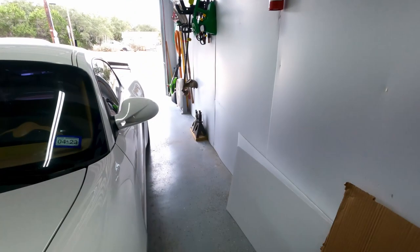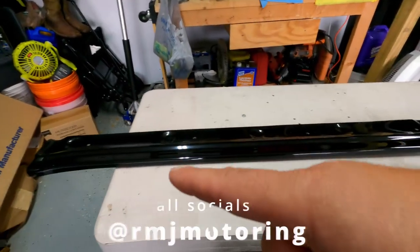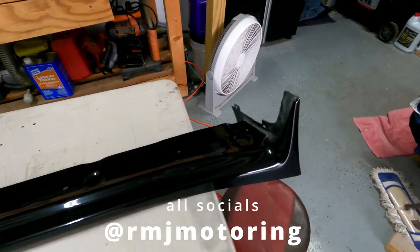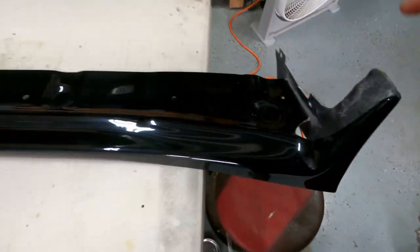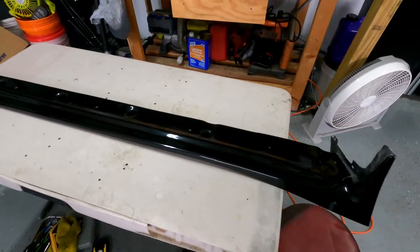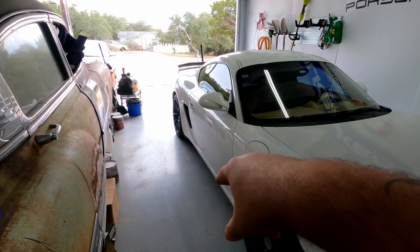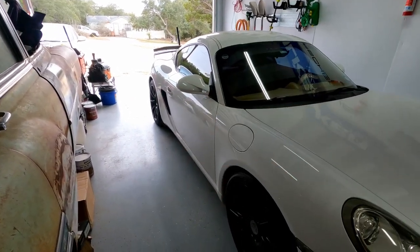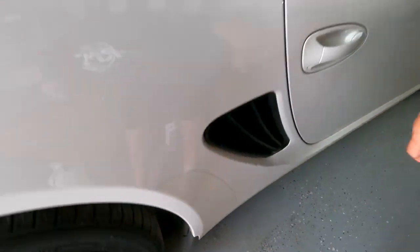What's up! Today we're putting the side skirts on because we did the front lip and we need to match those side skirts. Let's take a look at the Jota Composite side skirt — comes really nicely packed. Looks like we're going to have to reuse a little bit of the factory hardware, and they send you the screws and washers for down the undercarriage. We're going to do one at a time, and we have to jack up the Porsche and take the wheels off.